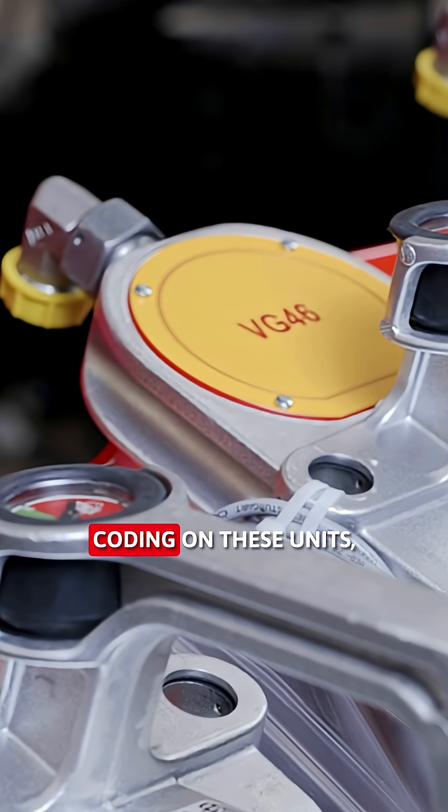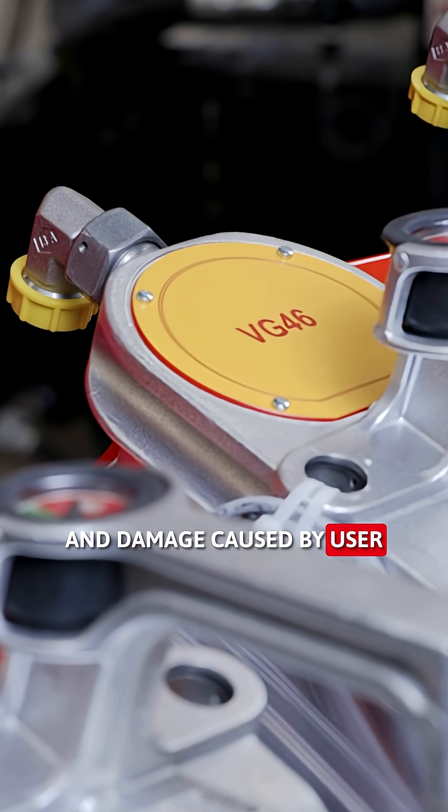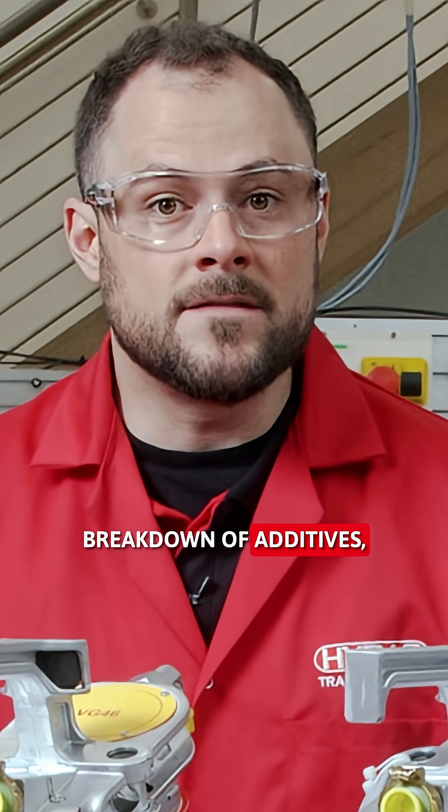Secondarily, with colour-coding on these units, the risk of mixing fluids and damage caused by user errors can be reduced. Mixing incompatible fluids can cause chemical reactions, breakdown of additives and accelerated wear on components. With clear colour-coding, operators can instantly identify the correct filter for each fluid type.